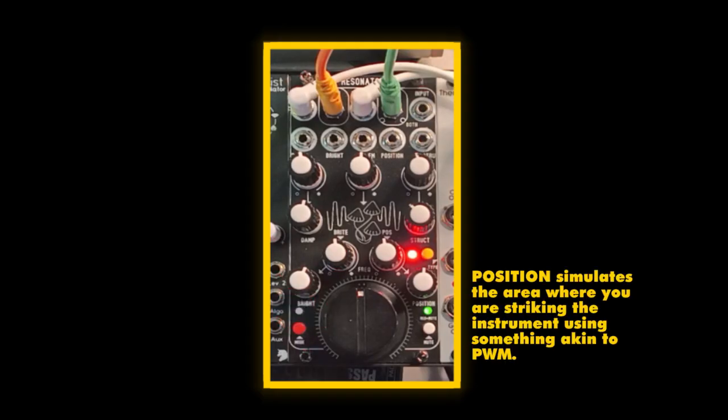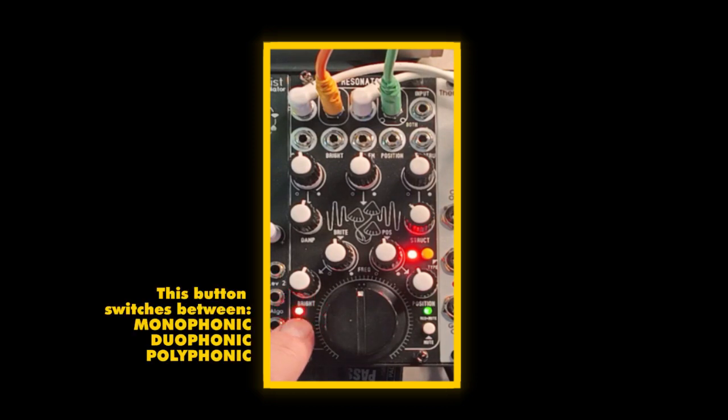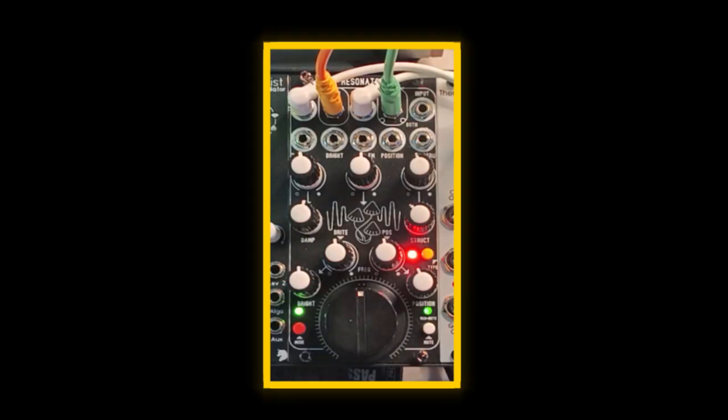The Position is kind of simulating where you're striking the instrument. So like if it were a drum, it's striking it in the middle versus towards the edge. It's got monophonic, duophonic — which is what we're in — and polyphonic. In polyphonic, which is usually what I keep it on, you've got four notes, so it can strike up to four, and then a fifth note will take over the first note.